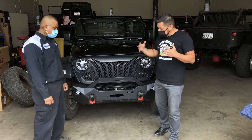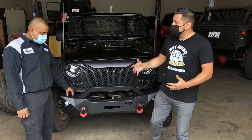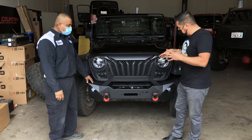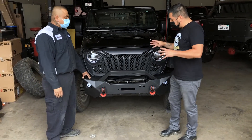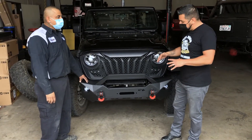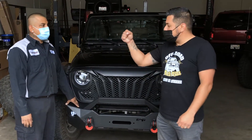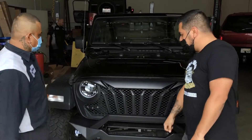Alright guys, so we are finished installing our front bumper. Carlitos, muchísimas gracias, man. Thank you so much — you showed us very thoroughly how everything should be placed and how it all goes together. Super professional. Carlitos, man, can't get any better than that, brother. Muchísimas gracias.